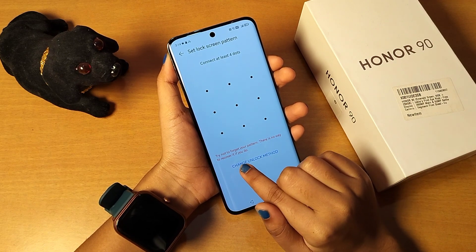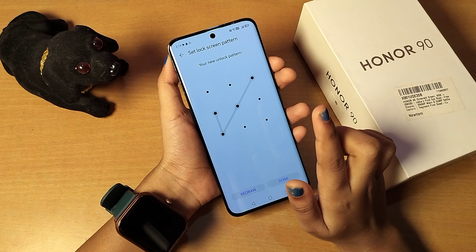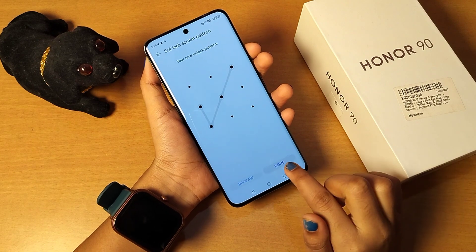It says try not to forget your PIN — there is no way to recover it if you do. Draw the pattern and redraw the pattern to confirm. Once done, click the done button. If you want to redraw again, you can redraw.